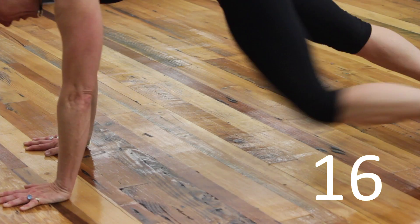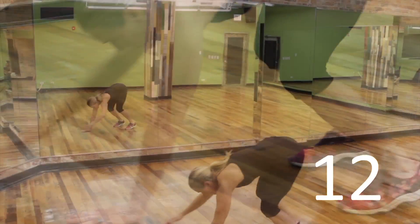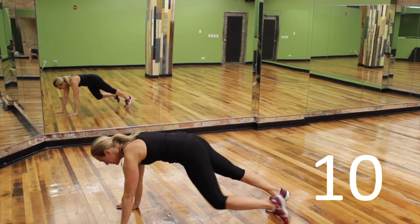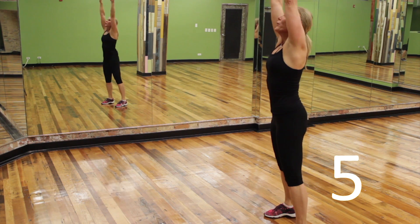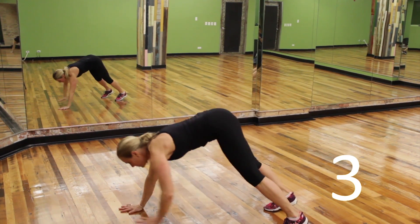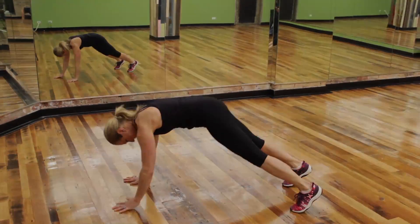The great thing about this move is it really works the core and the upper body and flexibility of those hamstrings. Remember to stay nice and strong and keep those abdominals tight each time you do the plank. Last one — finish strong and rest.